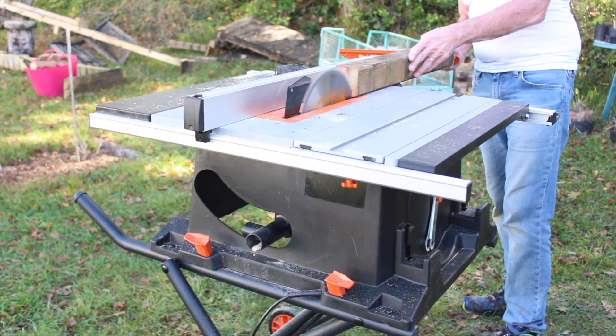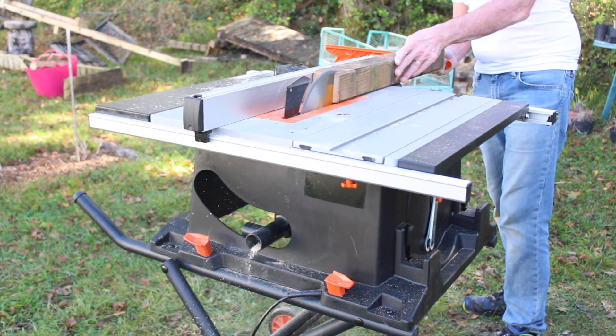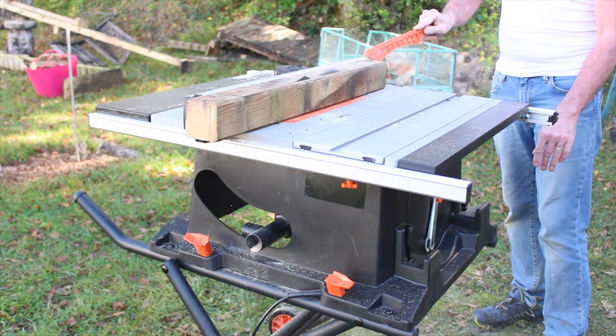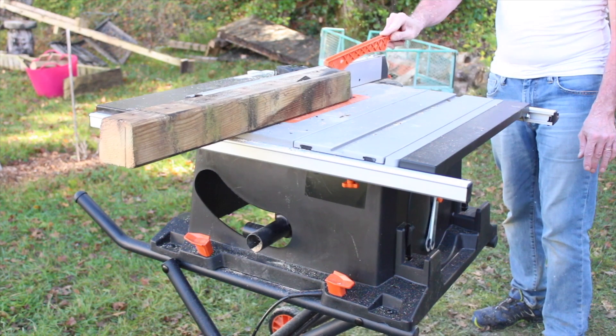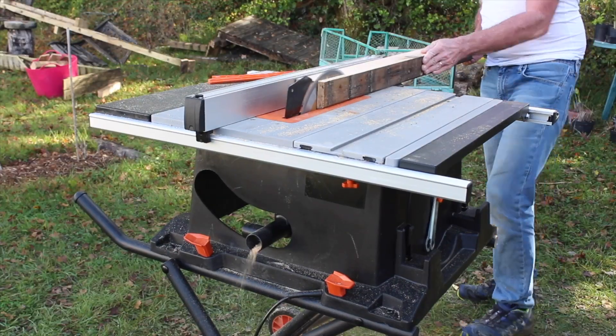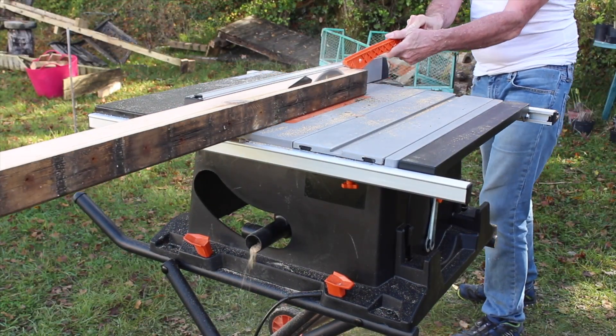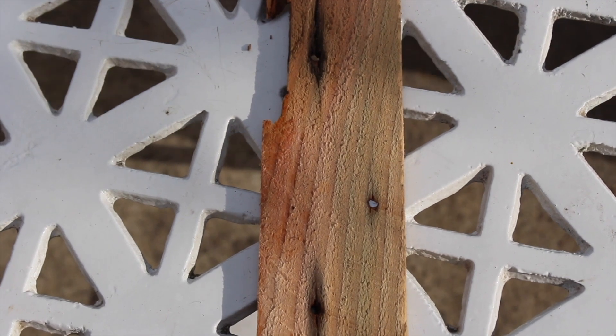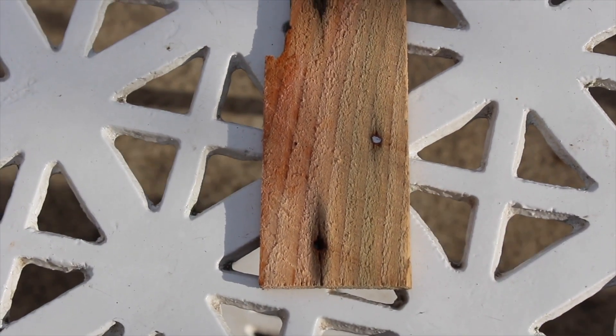The next cut was with a piece of used 3x3. Previously there had been some screws in it and I was sure I'd got them all out, but when I looked at the offcuts later I could see it had actually cut straight through some screws. If that had been any other blade it would have been ruined, so full marks to Evolution on the production of that blade.